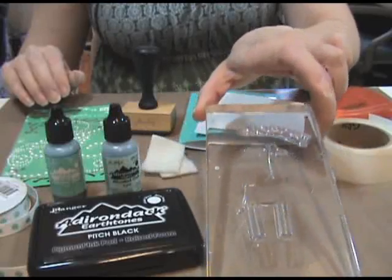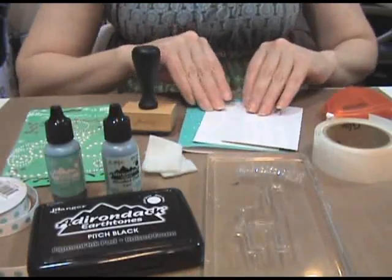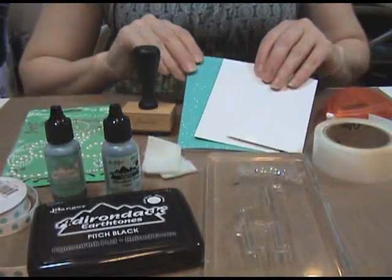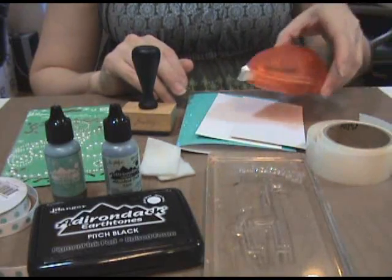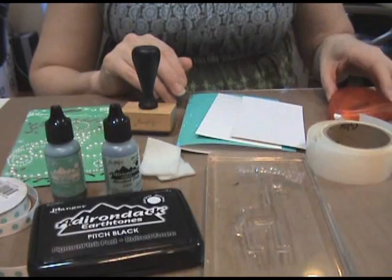You'll also need some pearls for embellishment, a clear stamp on an acrylic block, white gloss paper and a cardstock for your card, some glue dots, and an adhesive. Let's get started.